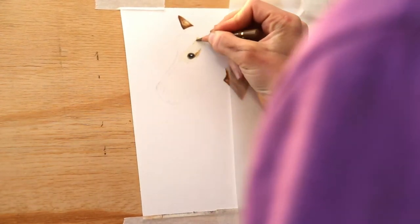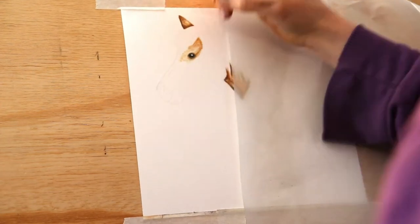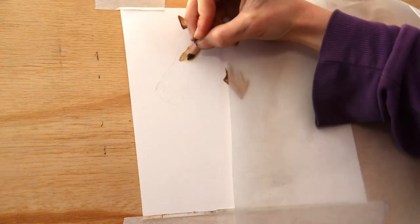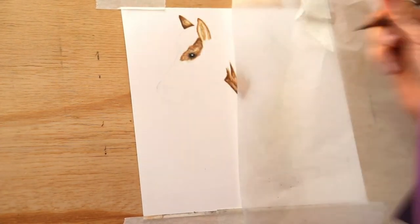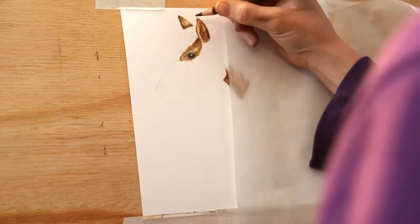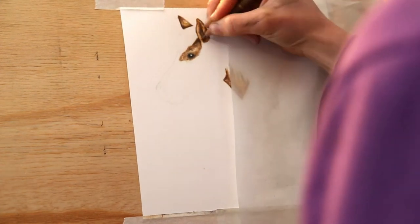Starting around the face, I'll start with the cream and then a light brown to block in the hair direction. Going through some lighter and darker browns to add shadows under the mane. Same with the ears — I've started with the cream, now going lighter down to darker colours, and I'm using a light reddish-brown for some glazing on the final layers.